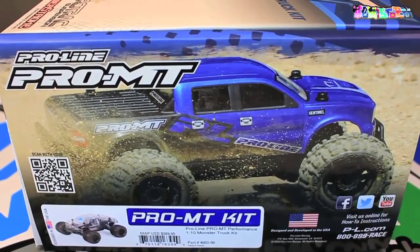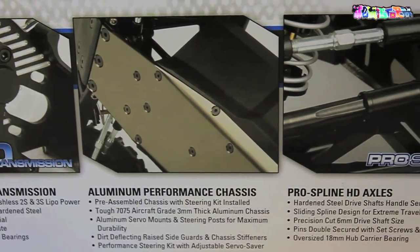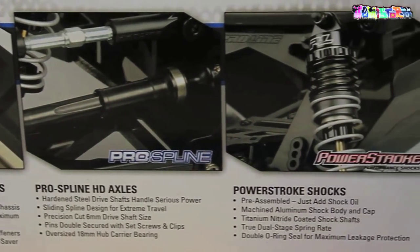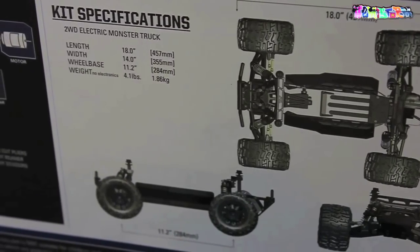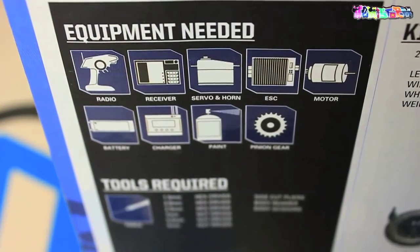I've seen a few people ask why they released a two-wheel drive monster truck. You will eat your words after you've seen how it actually handles. I've seen a few videos of the Pro MT — it's a really nimble car with lots of in-air control. Why overcomplicate something if it works really well the way it is? Why would you want to add the extra weight of a drivetrain and an extra set of dog bones?